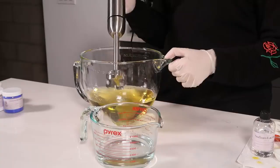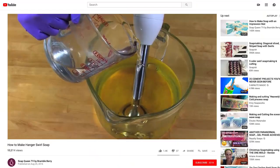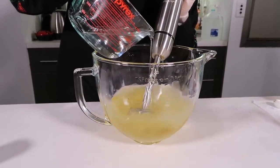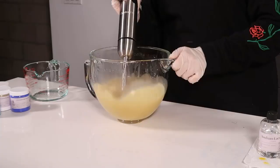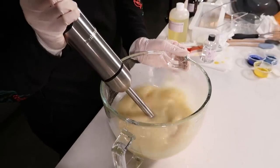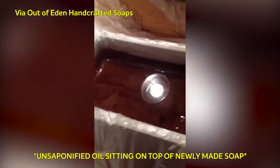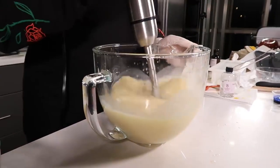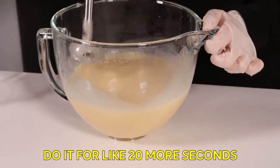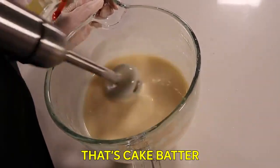Carefully mix the lye water into the oils by gently pouring down the shaft of your stick blender and pulsing it off and on. I'm going to put my stick blender into the quick mix oils at an angle — this is called burping it to make sure there are no air bubbles. Continue stick blending until you've reached just the very thinnest of trace. Trace means your oils and water have emulsified — you can't see any streaks in your mixture and it's not gonna separate back out. People say things like light trace, medium trace, and thick trace to indicate how long you should blend. Light trace should be pretty liquidy and pourable but still fully mixed. That's definitely trace — it's cake batter.